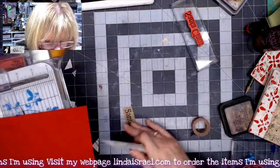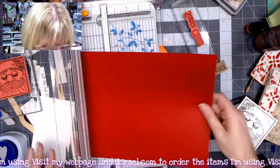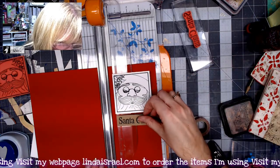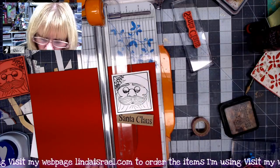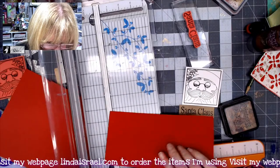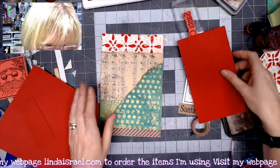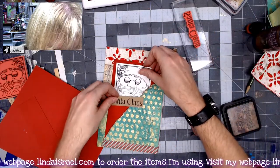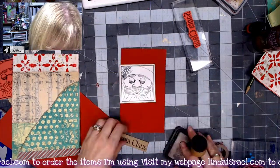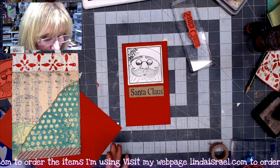I've got these two pieces I want to use for a journal card and this piece of red. This red piece is about three and a quarter inches, so if I made a four by six journal card — yeah, that looks cute — and this would go below it. I think I'll even make it a little bit taller — let's do four inches by seven — because then it will stick out of my pocket just a little bit.